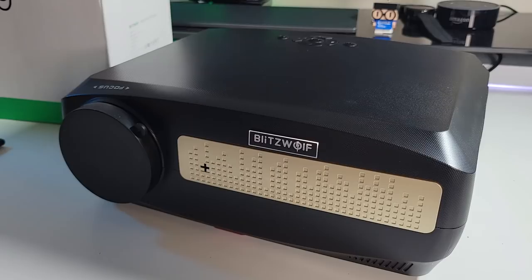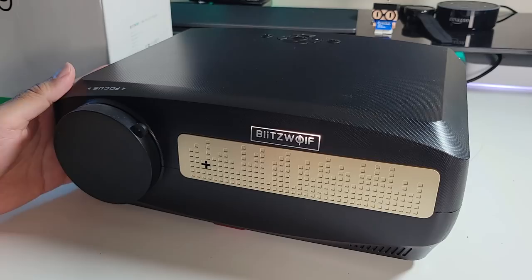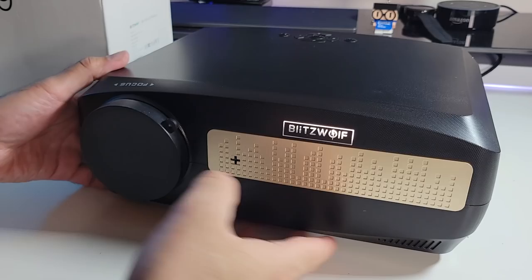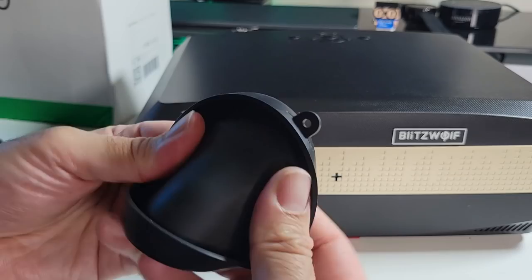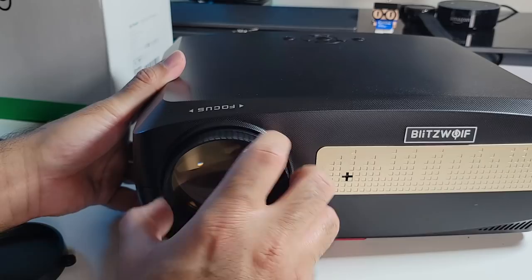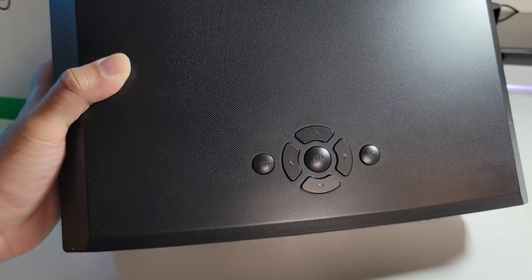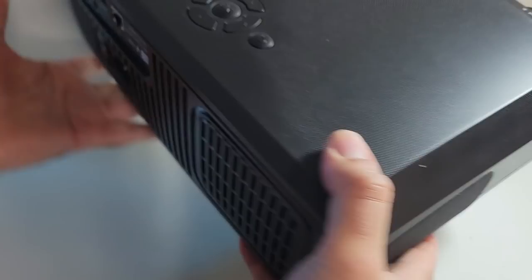Taking a closer look at the projector itself — it's made completely from plastic and is a full-size unit. There's a nice mesh coating on top that feels good to the touch, a bronze finish on the front with the Blitzwolf logo, and a lens cap made from rubbery silicone material. The focus adjustment is built into the front of the lens so you can just twist to get the best picture. On top there are navigational controls, though you can do all of that on the remote as well.